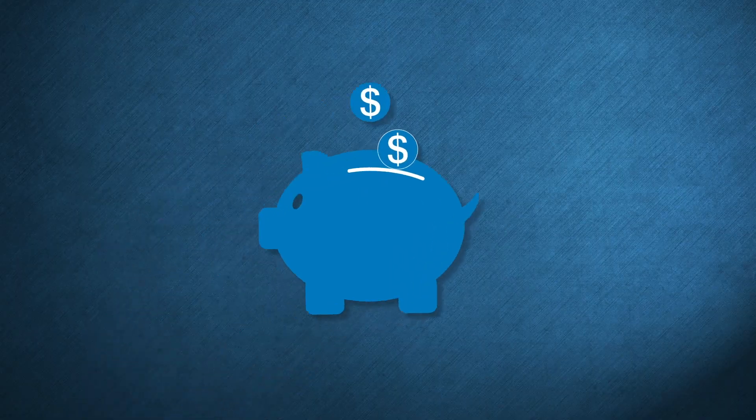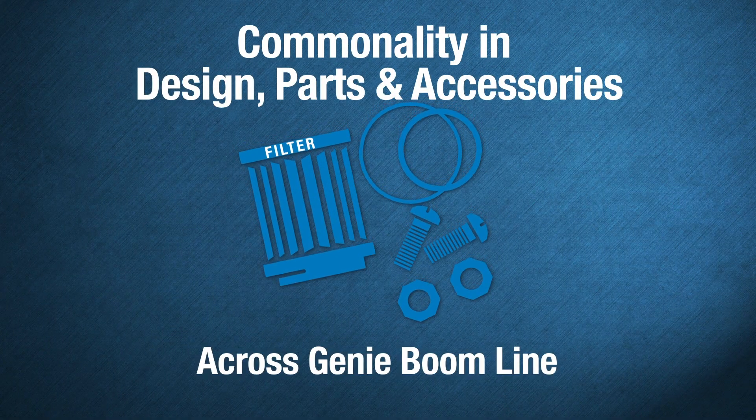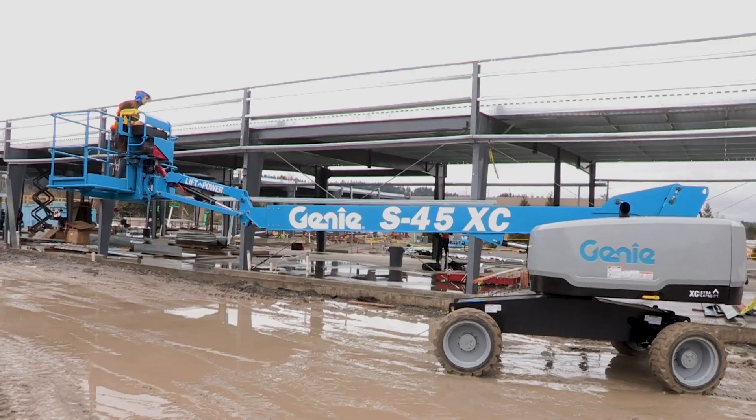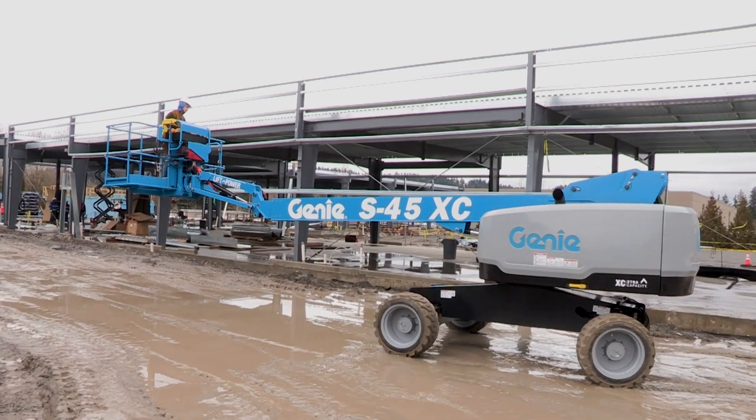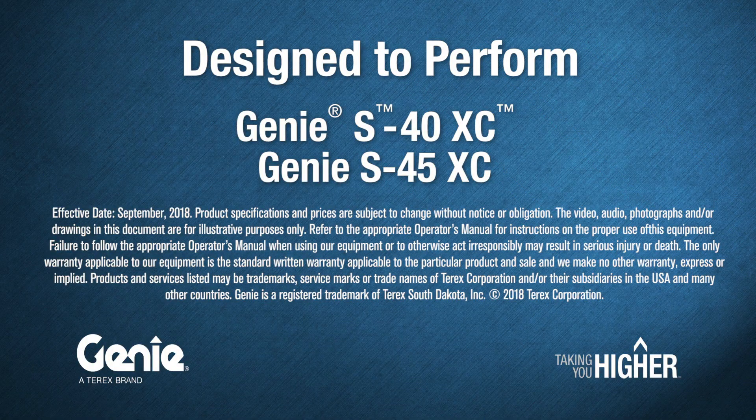To further maximize your RROIC, these Genie XC models share commonality in design, parts, and accessories with other Genie products in your rental fleet. For more information on the Genie S40XC and S45XC telescopic boom lifts, visit GenieLift.com or contact your Genie representative.